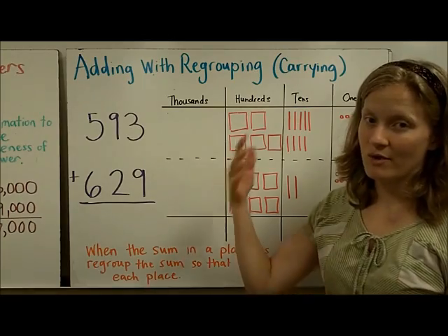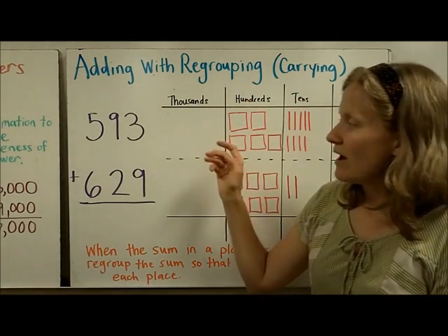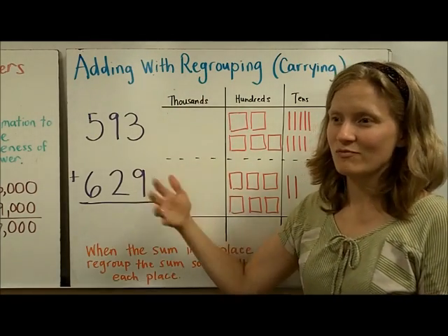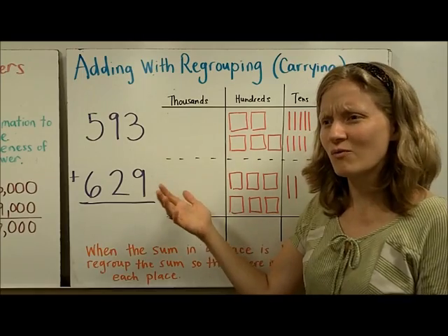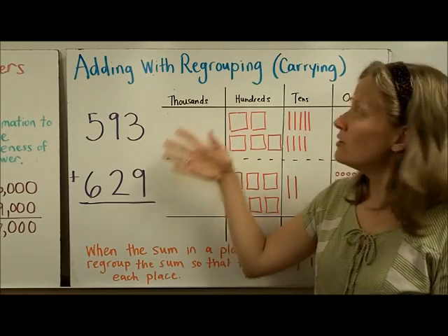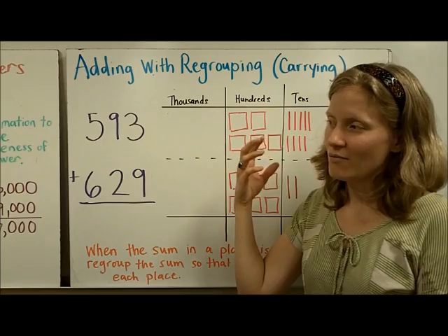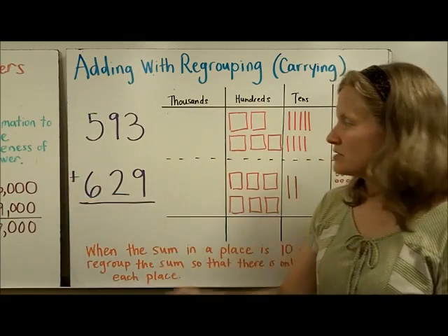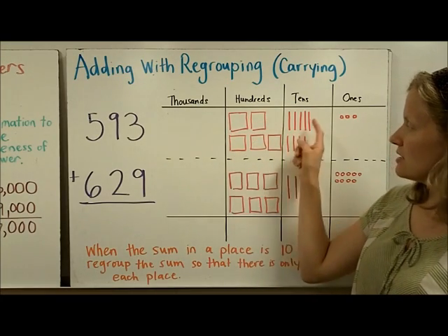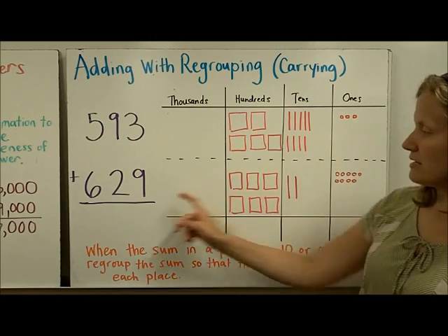Adding with regrouping — another way you've probably heard it called is carrying. You've learned this before, but sometimes we learn an algorithm, which are steps of what we're doing, without being quite sure why. So we're going to look at a simple problem to remind you about regrouping and carrying, and hopefully you'll take those steps into bigger numbers. I've drawn here 593 — you can see five hundreds, nine tens, and three ones — and I've done the same here.